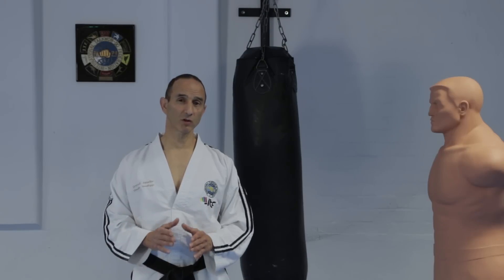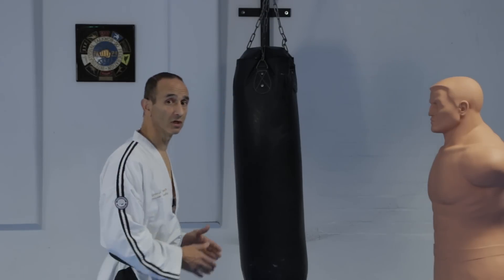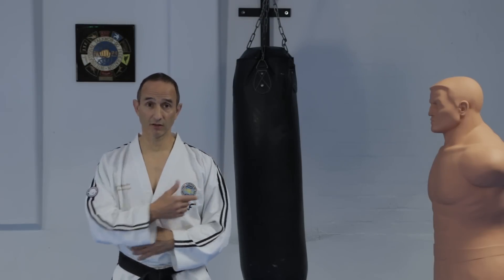The side piercing kick is one of the most effective kicks for attacking an opponent to your flank. But of course it can be used against an opponent in front of you if you can turn your body side facing to them. It can be done as a high, middle, or low kick.